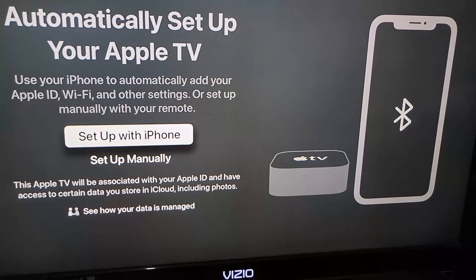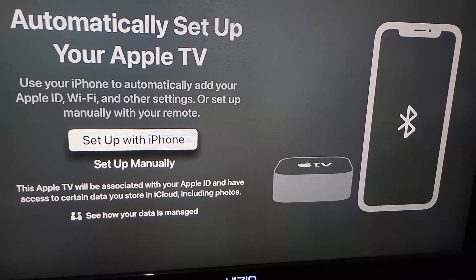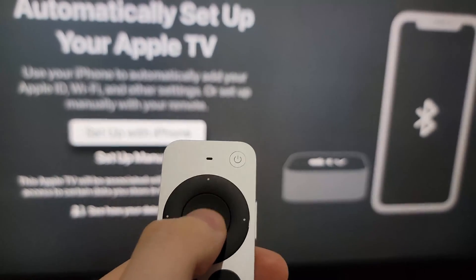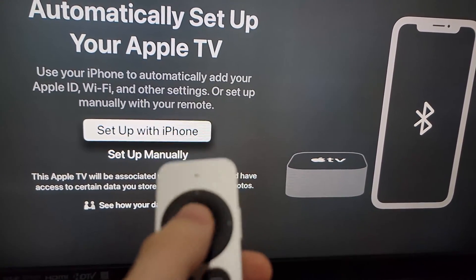Alright guys, this is how you set up your Apple TV with your iPhone. Now if you have not already gotten into this part of the setup process, then press in the top right corner. So this is during the setup process. Now you're going to press on setup with iPhone.